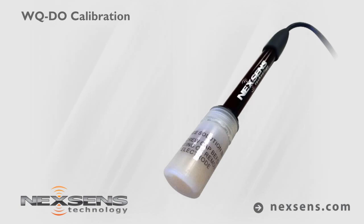When not in use, store the WQ DO sensor in the storage bottle with a wet sponge. A storage bottle is included for convenience. NexSense WQ Sensors — the latest in smart sensor technology.